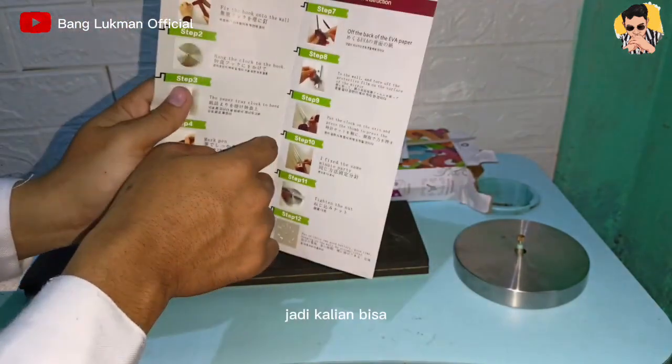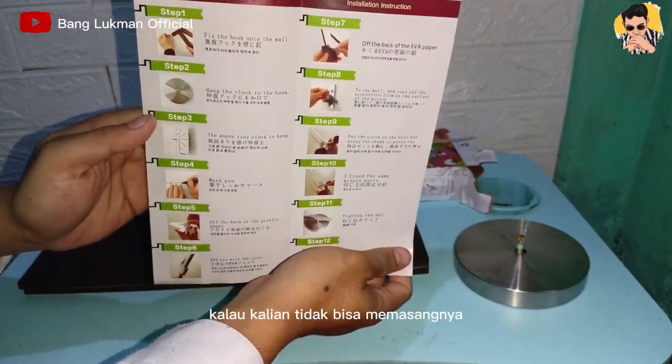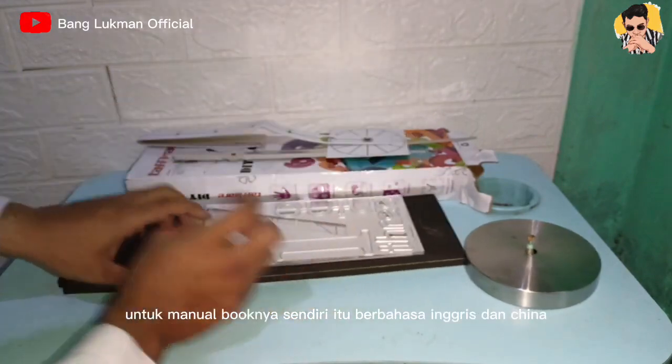Untuk yang terakhir disini ada manual book, jadi kalian bisa ikuti petunjuk-petunjuk dari manual book ini ya. Kalau kalian tidak bisa memasangnya, kalian bisa lihat dari manual book ini, namun untuk manual booknya sendiri itu berbahasa Inggris dan China ya.